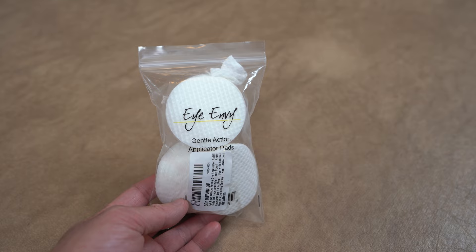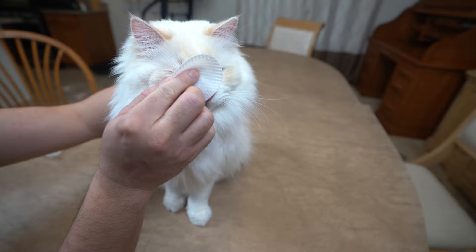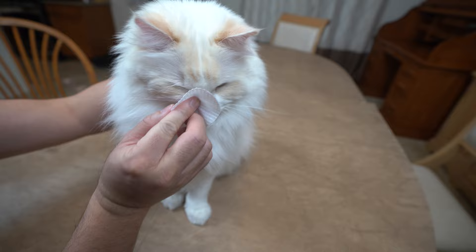Next, you need some cotton balls, gauze, or pads. I use these pads that have a waffle-like pattern that adds gentle friction to make cleaning easier. And lastly, you'll also need some treats to reward your cat for cooperating with you.